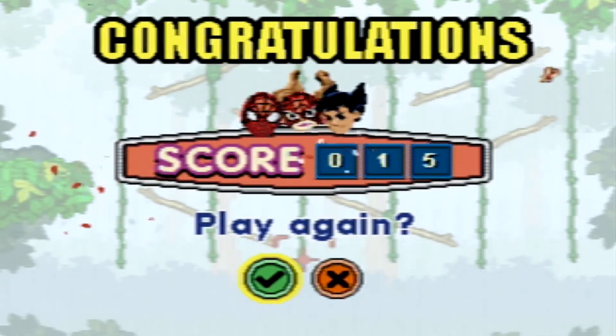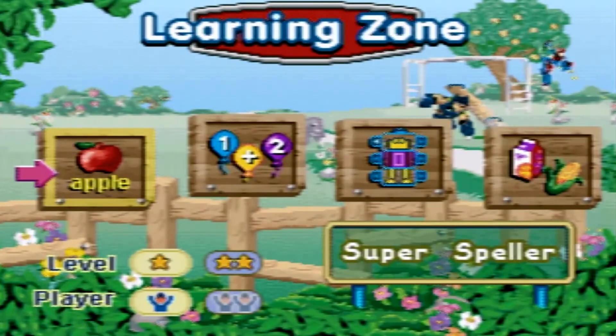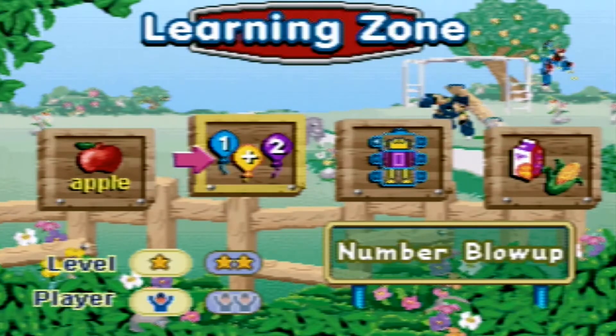Would you like to play again? No! Which game would you like to play? Number Blow-up!